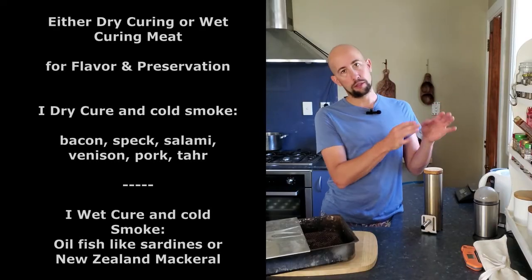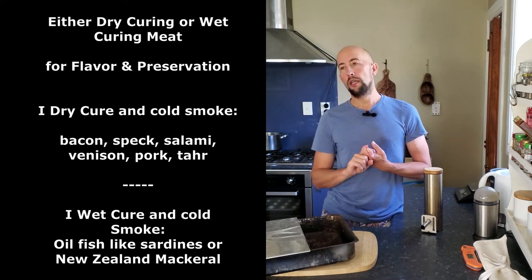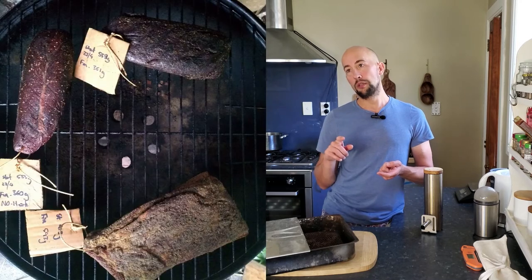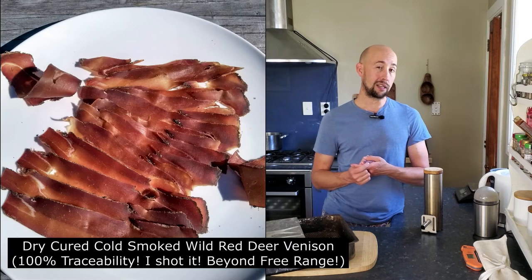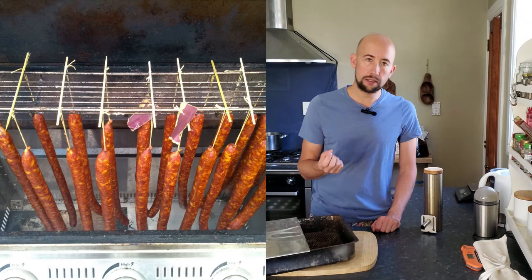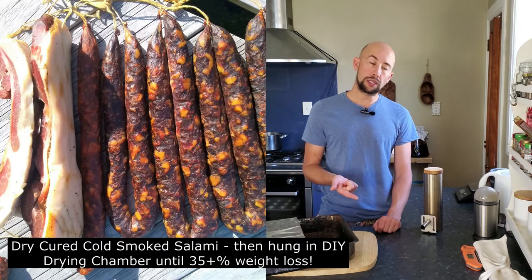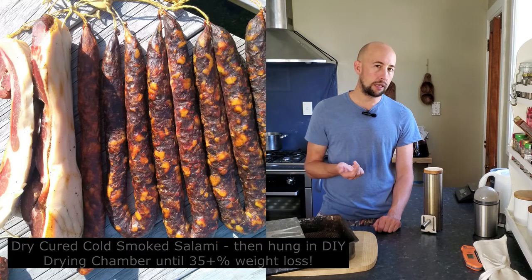Cured meat that is cold smoked and then dried — that would also cover the cured and brined side of smoked herrings and sardines, very popular across Europe and the United Kingdom. I also use cold smoking a lot for salamis, like a lot of Eastern European style dry cured salamis. I cold smoke a Hungarian salami — I'll show you a picture here — for three days, or like three, six, eight hour sessions.